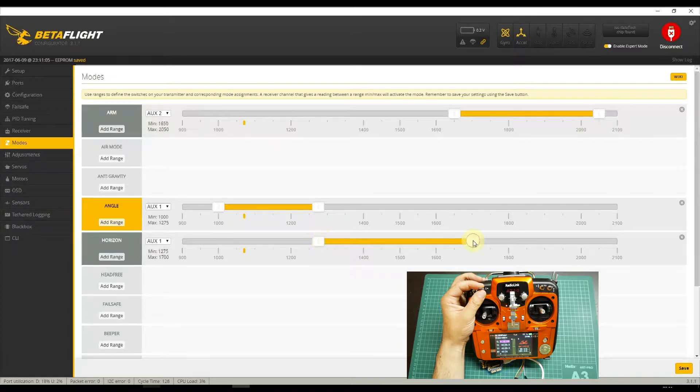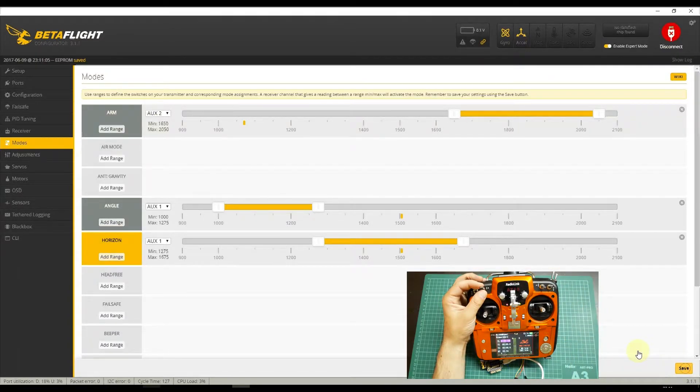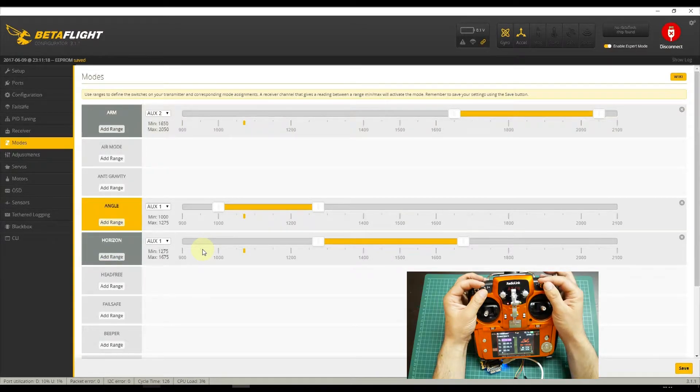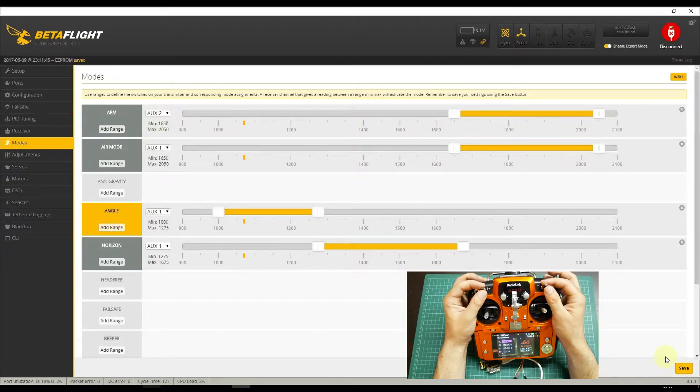I'll add Horizon at the middle of the range and save. As you can see, when I change the switch it changes from Angle to Horizon. At the third position, if you don't have any mode selected it will enter Acro mode. When I am in Acro mode I like to activate Air mode. Any change you make you must save for it to be implemented.